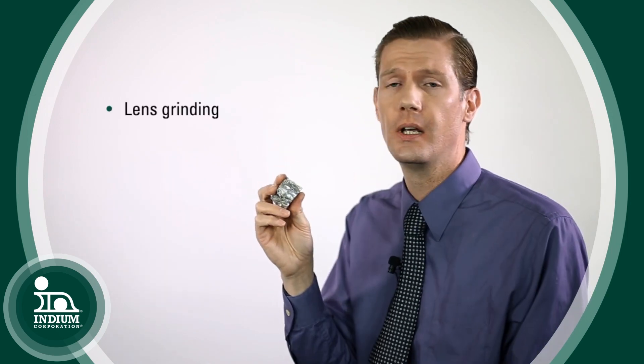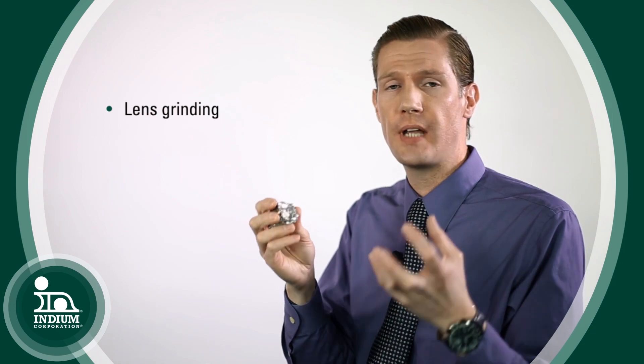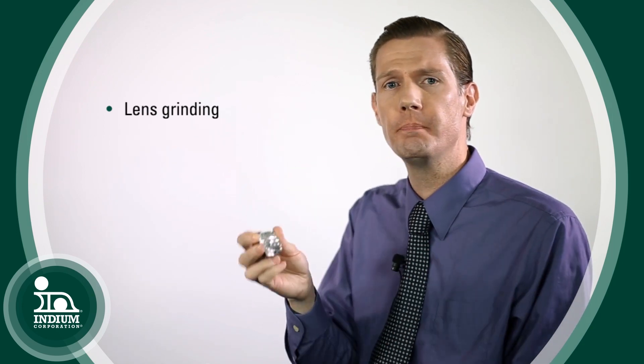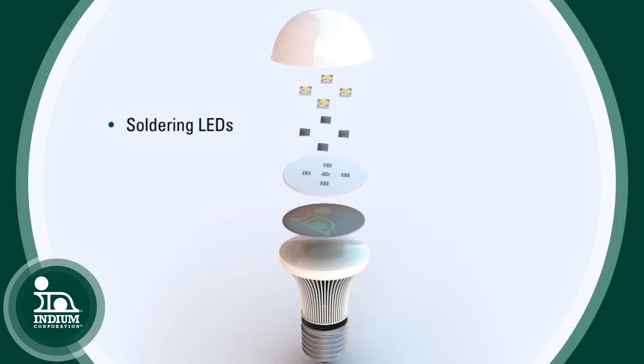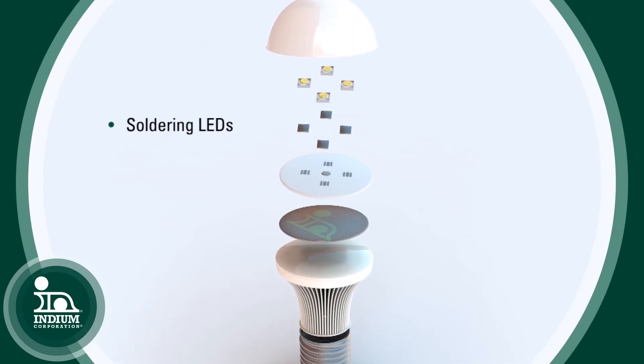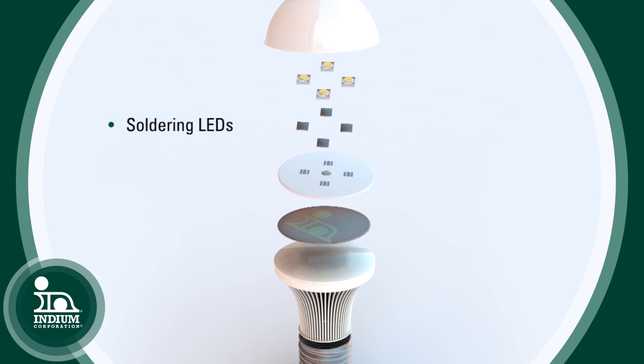Bismuth alloys are also used for grinding of lenses, like in glasses. The lenses are cast into the low temperature alloy and then ground to shape. It's also used in soldering applications, such as soldering LEDs to a substrate. LEDs are often temperature sensitive, and if you get them up to a normal soldering temperature you can actually damage the LED.